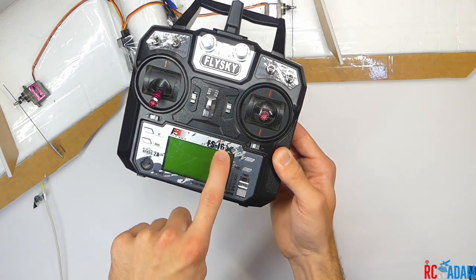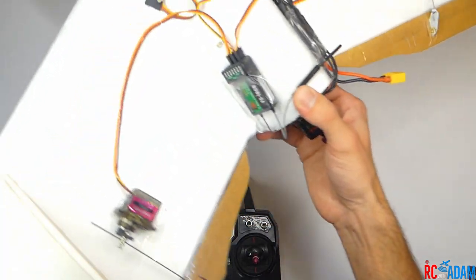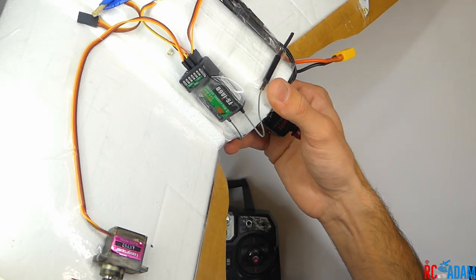You're just going to need to do things a little bit differently because I'm going to use an extra channel. We are using the FlySky FSI-A6B receiver.